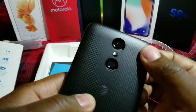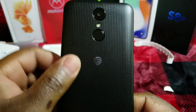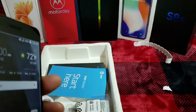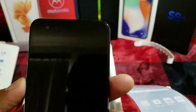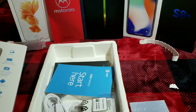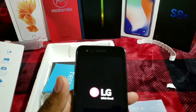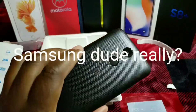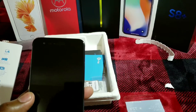Now look how far we've come — a $40 prepaid phone with a fingerprint scanner on the back. That's crazy. It has the typical Samsung-style power button integrated into the fingerprint scanner, which is nice. Can't be mad at that.